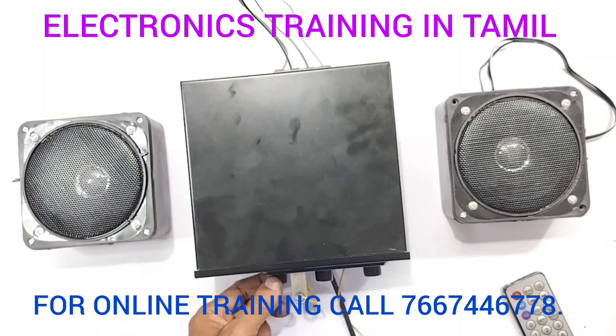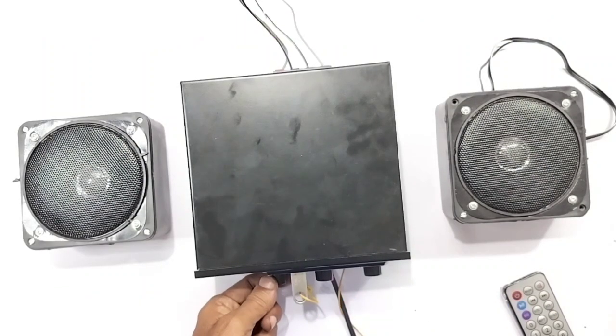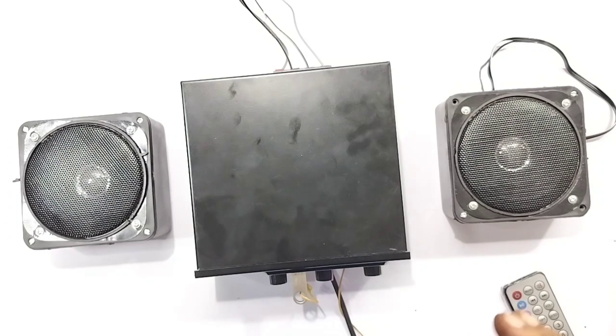In the Electronic Training in Tamil channel, we are looking at a 60 plus 60 watts Class D amplifier using an SMPS power supply at 24V. This is the most important part of the usage and application.